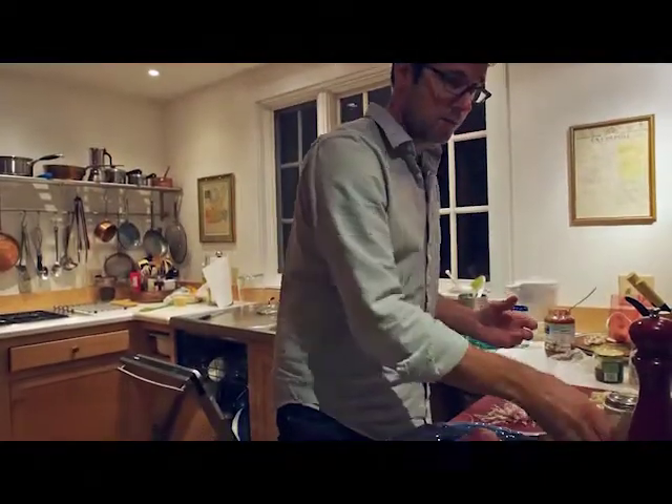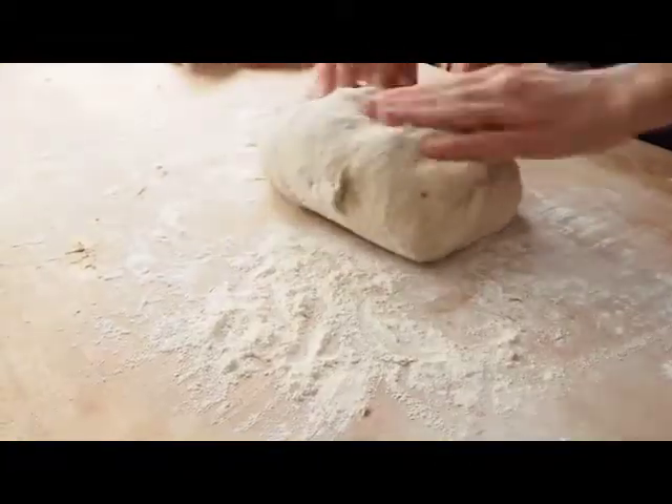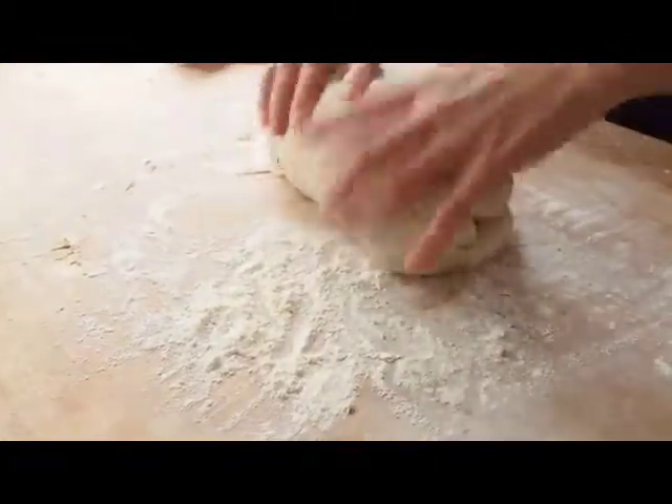Hi, we're the founders of Strand Design, a Chicago-based design studio dedicated to making durable, high-quality, beautifully crafted objects. We love cooking and eating just as much as we love design, and one of our favorite things to make is homemade, handcrafted bread.